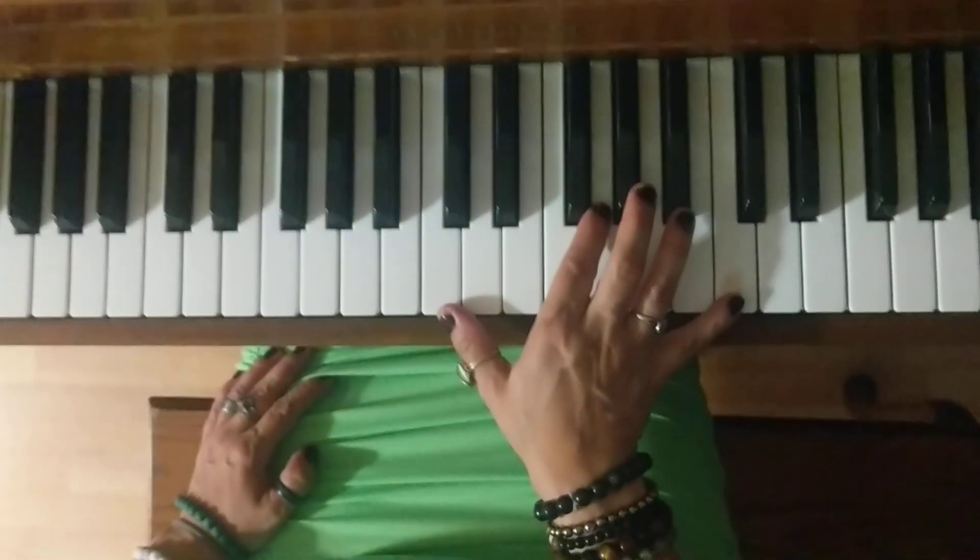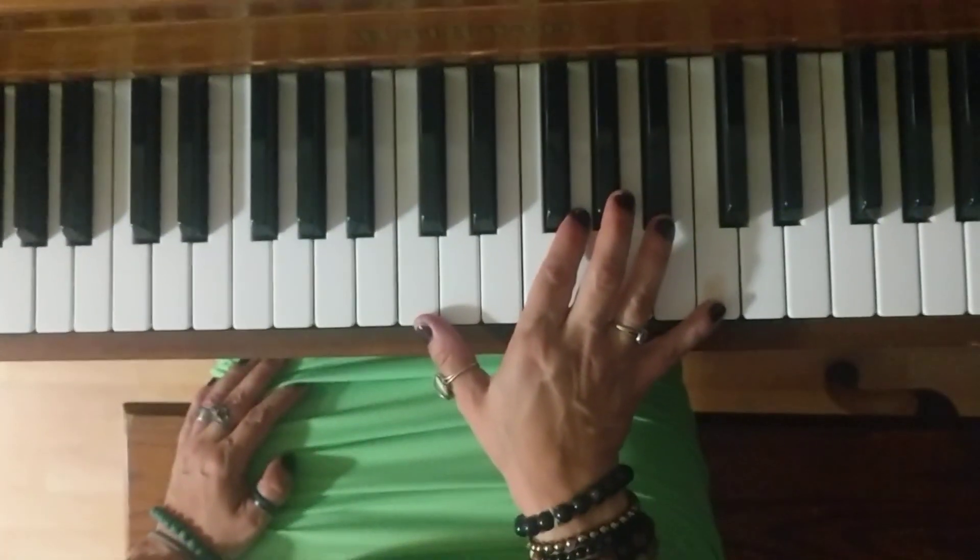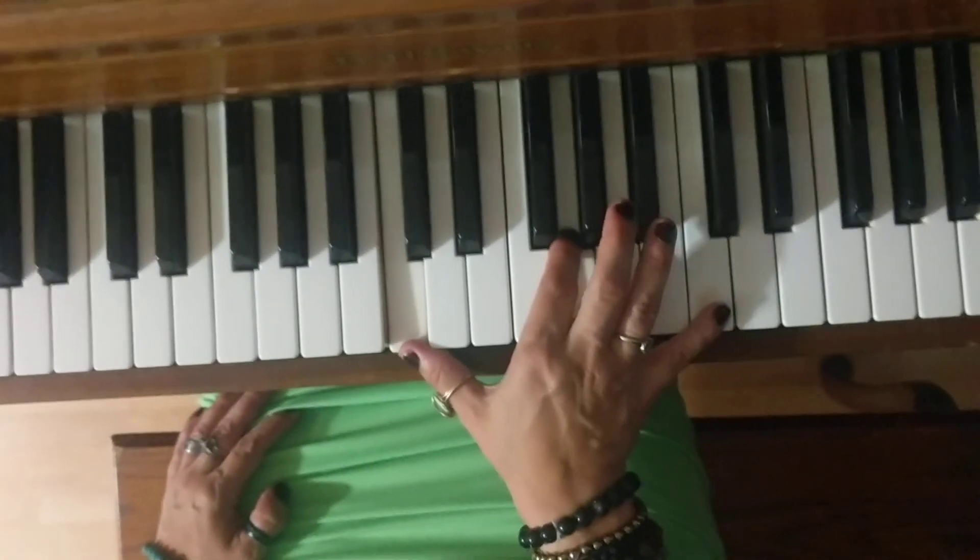Measure 60, line 1, broken down. C, G, C.